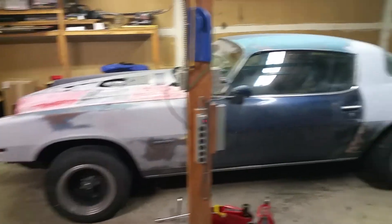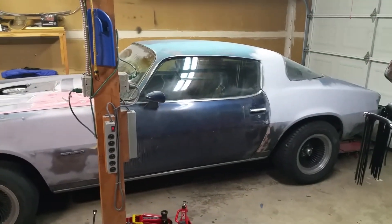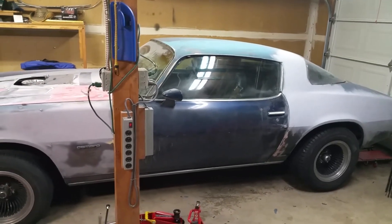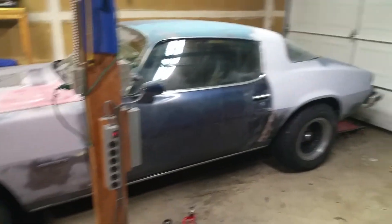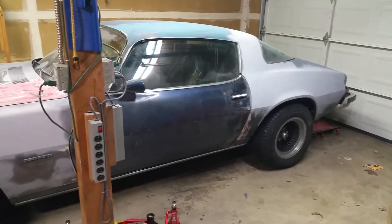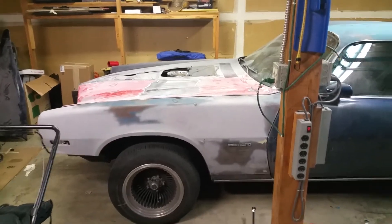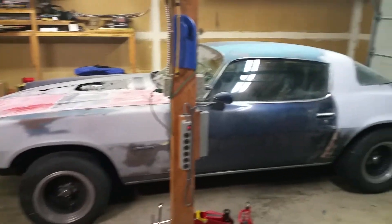Camaro. I've started stripping it down. The kit's not in the garage at the time, so I'm limited with my space for a few weeks. I'm gonna get as much done as I can — but yeah, here it is, a little update.